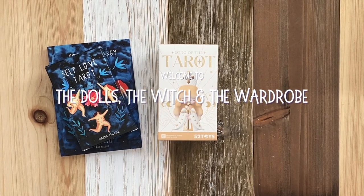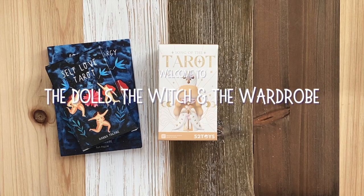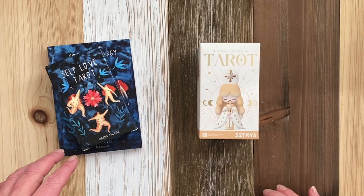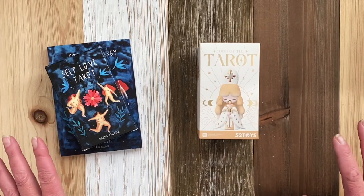Hello, I'm Kim. Welcome to my channel, The Dolls, the Witch, and the Wardrobe. Very quickly, this came in today and I want to open it. Just a quick unboxing.